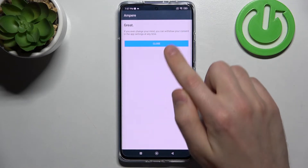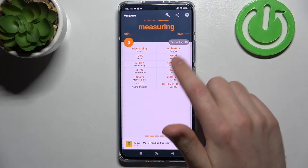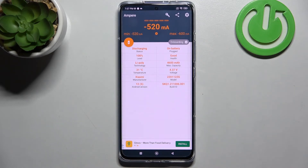Now tap yes, I agree, close and ok. Then swipe to the right and here in the second column on the top we got our health information. Our battery health is good.